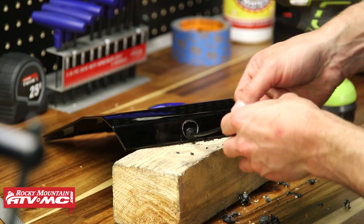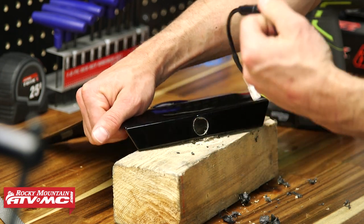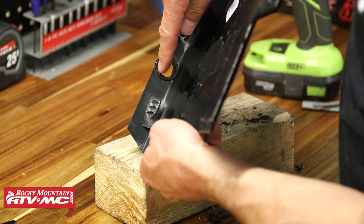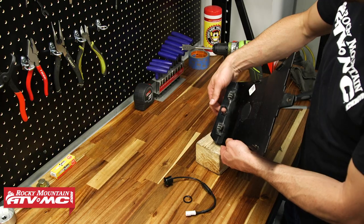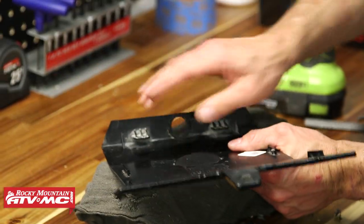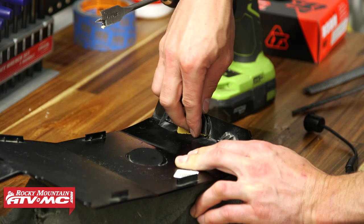I'm just going to test fit this — it's just a little too snug. I'll try to take an even amount all the way around. Looking from the back side, around this ring you can see it's hanging down a little low right here, so I'm going to work on that spot. I'll lay down that rag so I don't scratch up the top, and do the final cleanup with some sandpaper.